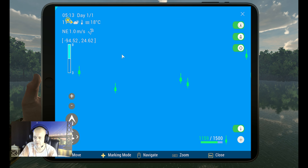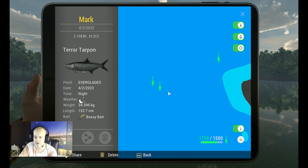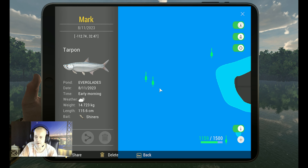Let's see if I get the right one, because I also got a marker of a monster fish. This is the Terror Tarpon — here we go. This one is 14.7 kilograms and 150 centimeters, caught on shiners in the early morning, cloudy to half-cloudy. The coordinates are minus 112.74 at 32.47. So guys, now you've got a marker for this beautiful fish.